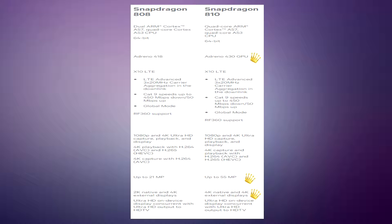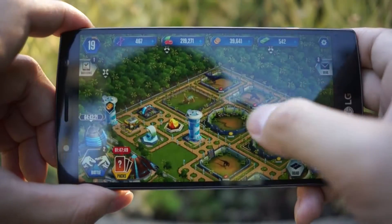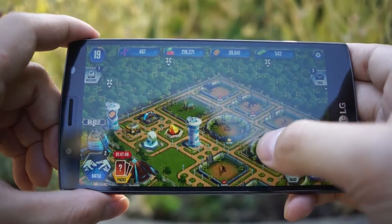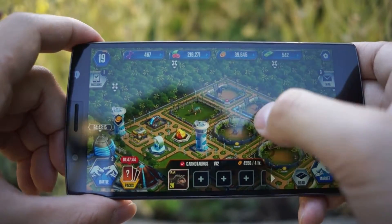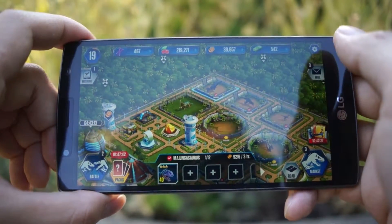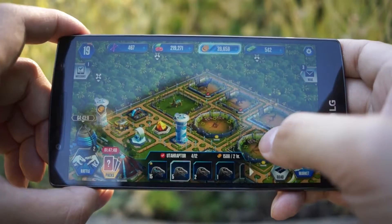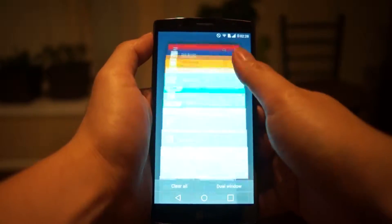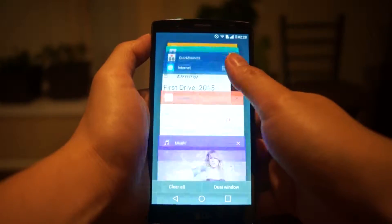After using devices running both Snapdragon 808 and 810, unless you worry about specs on paper, it is almost impossible to tell the difference. The Snapdragon 808 can run apps smoothly and is more than capable for casual users who check mail and browse the internet. The heat control of the 808 is also much better than the 810, which is another plus. And the 3GB DDR4 RAM ensures a pleasant multitasking experience.